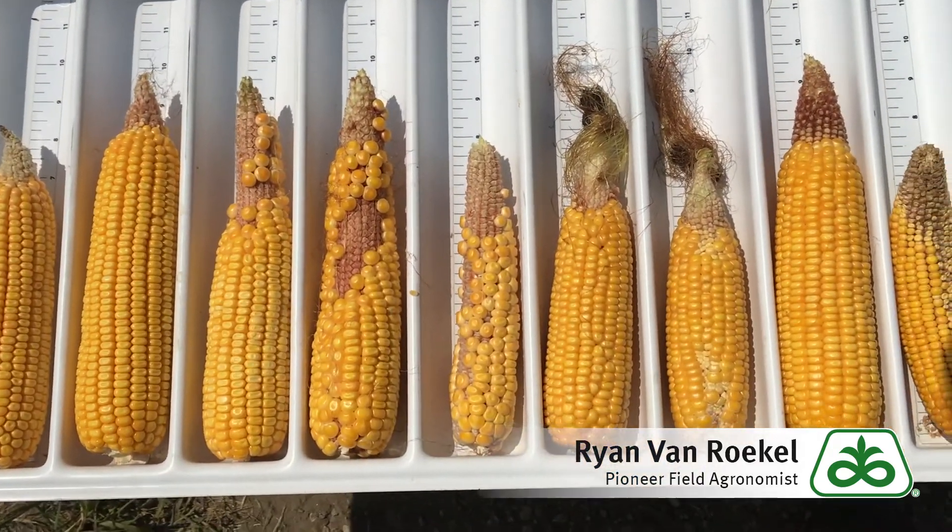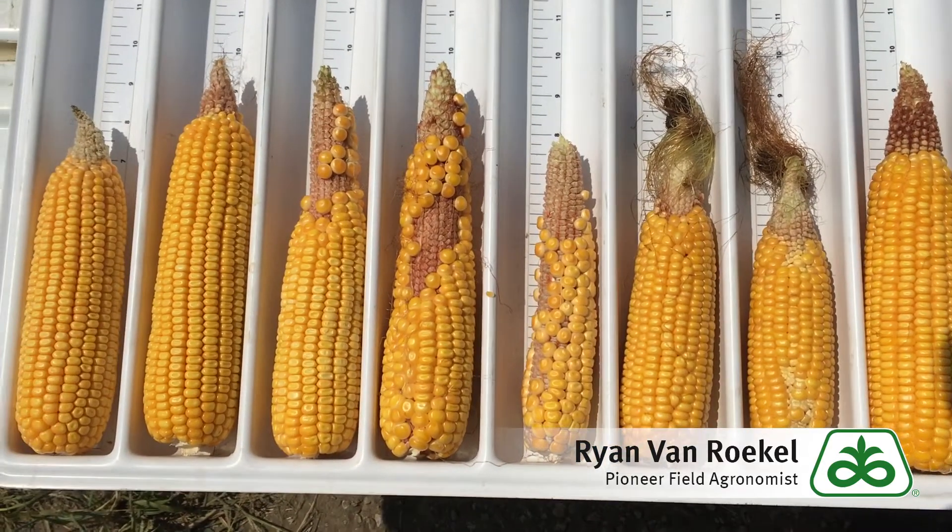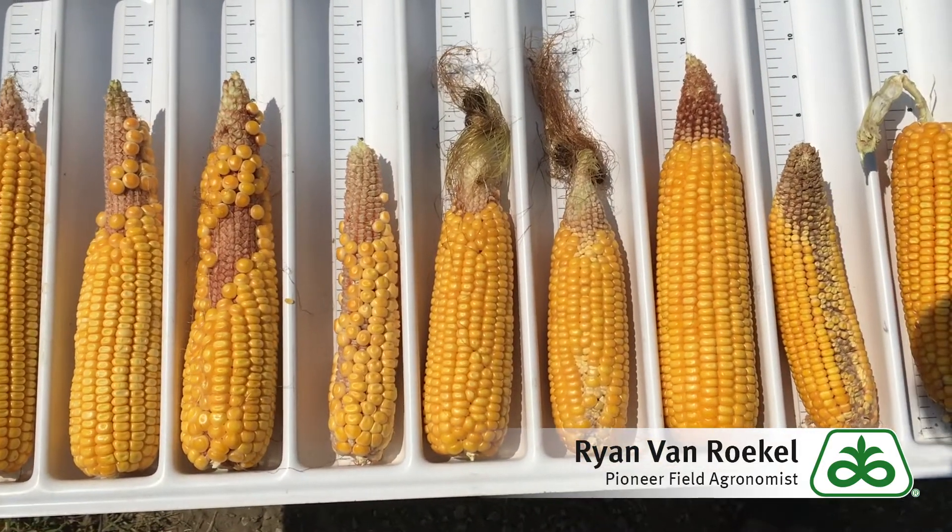So we're seeing a little bit of all this, sometimes all in the same field. If you're wondering what was causing one of these issues, hopefully this video helped you explain that. Thanks.